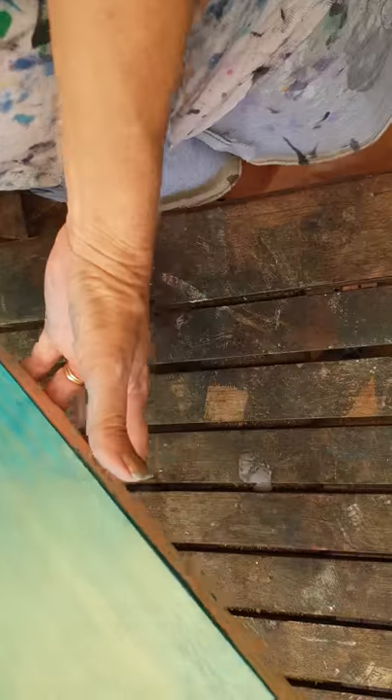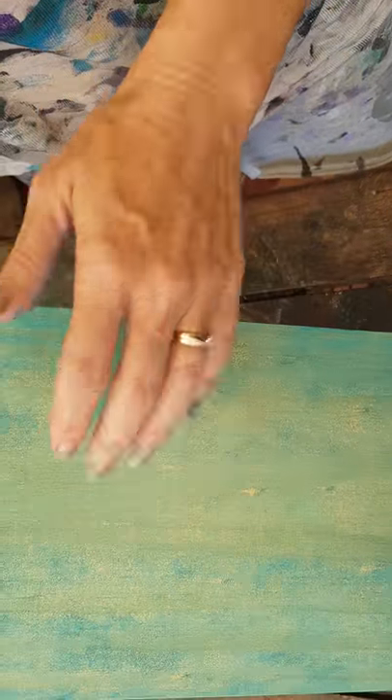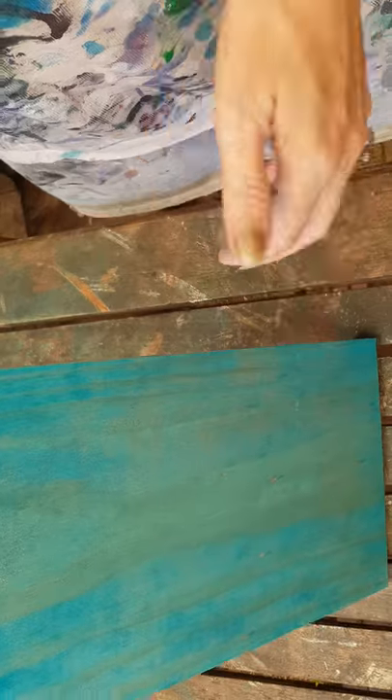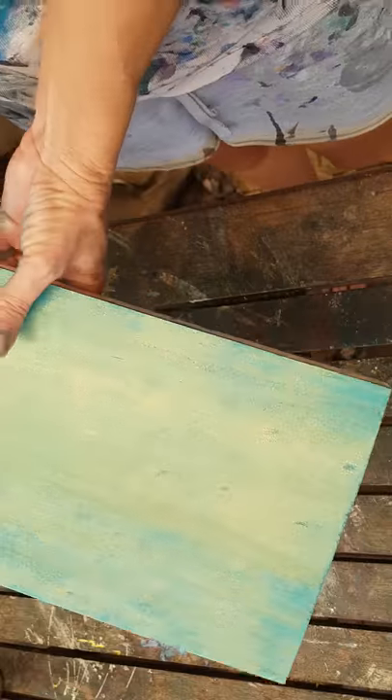So I'll leave that now for at least seven days and then I'll go over it with a sealer. Our sealer is non-toxic, water-based, so it's water clean-up. It's UV-stable, suitable for indoors or outdoors. I would apply that with a sponge brush — a really good amount. It comes out milky, dries clear, and it's a gloss finish. We also have a matte finish as well.